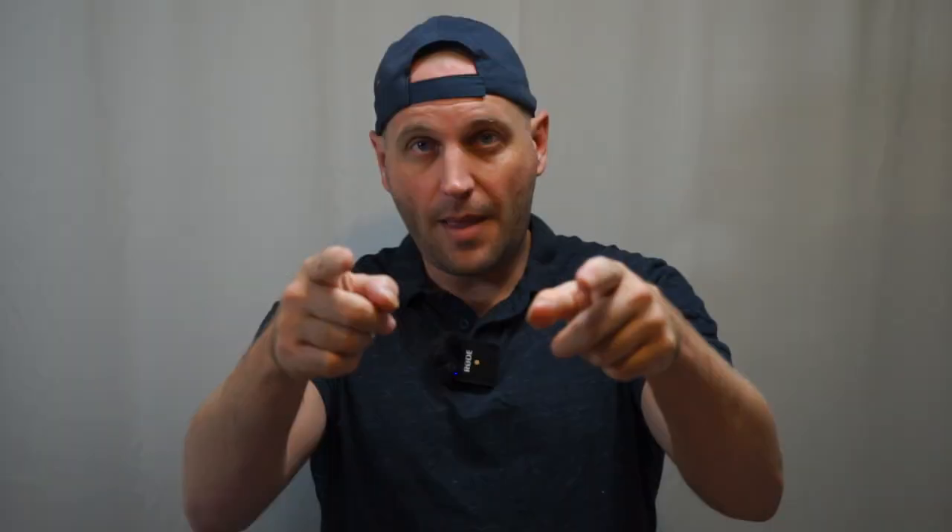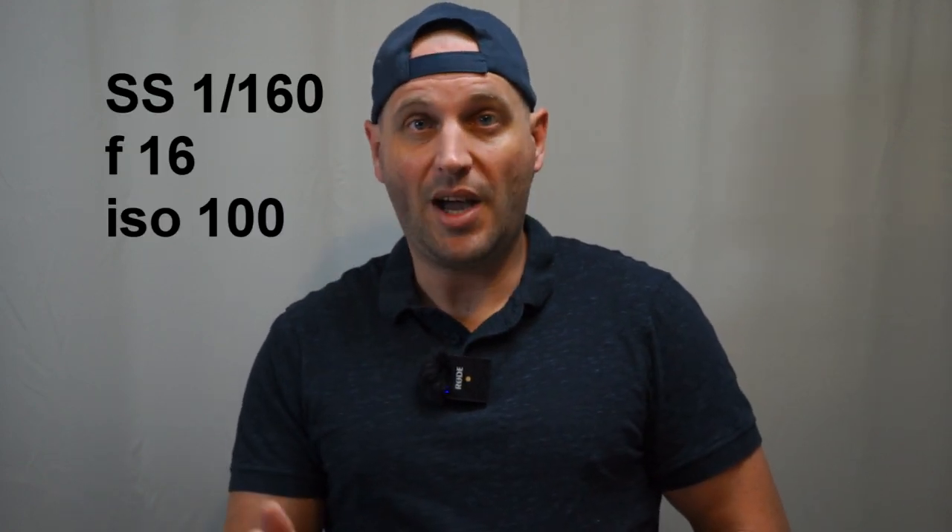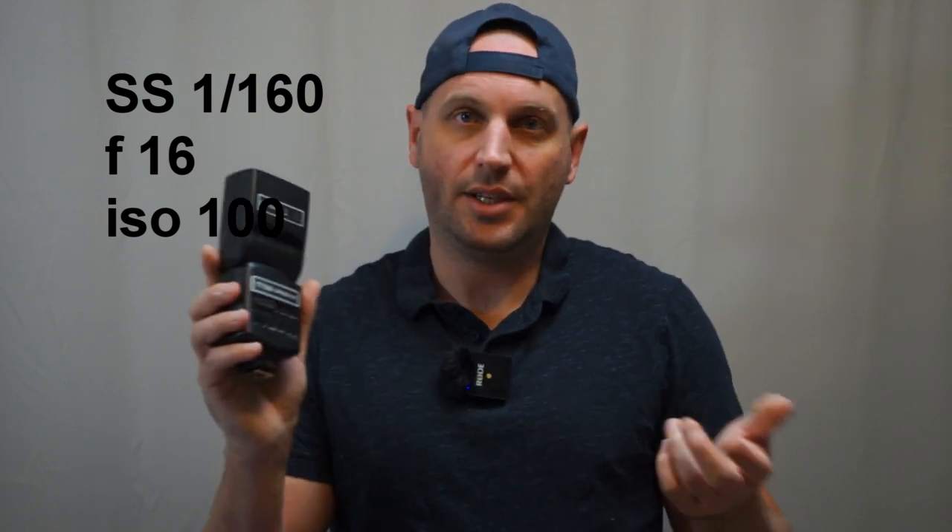Quick recap: put the flash on top of your camera. Set shutter speed to 1/160 to 1/200, f-stop to f/16 — that kills all the ambient light. Take photos and increase flash power until you get the desired effect. Bounce the flash off the ceiling, or if you can't do that, diffuse it with a piece of paper or white plastic bag — whatever you can shoot through.